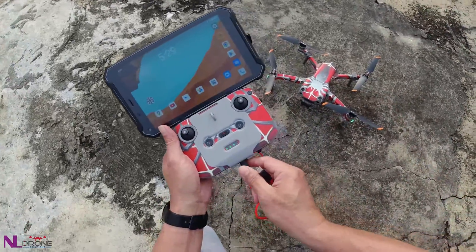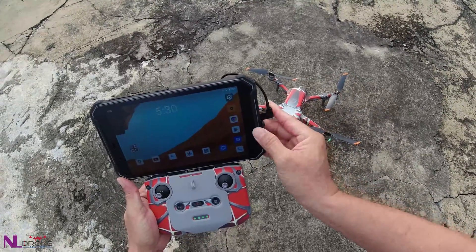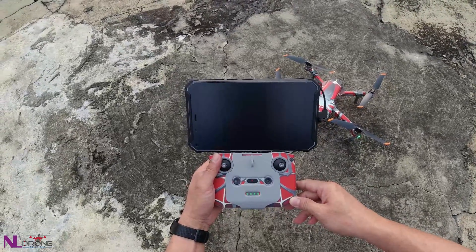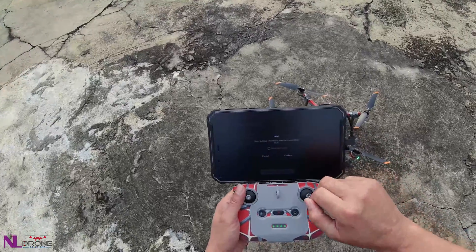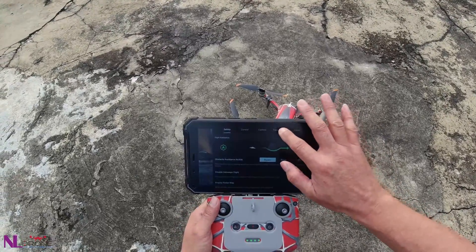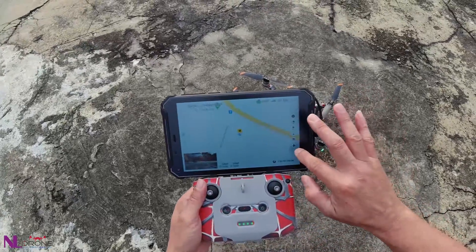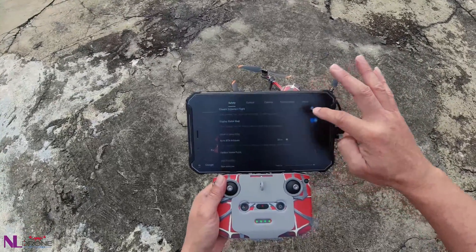Now we remove this cable and connect to the remote control cable. We open the flight app and check the transmission. The 1km indicator is above the deadline, which means it's now under FCC mode.